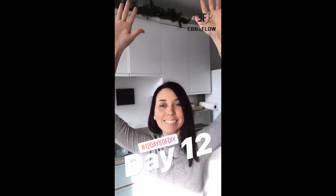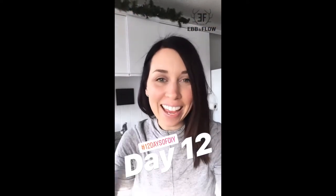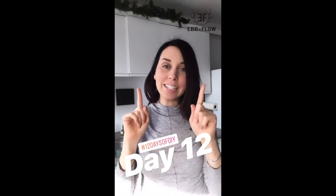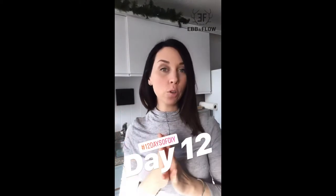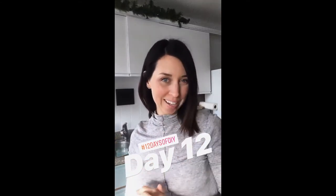Guys, we made it! It is the 12th day of the 12 days of DIY, and today for the final DIY we are going to make a beautiful classic dessert that is for sure going to wow your guests this year. Nothing says Christmas like chocolate and orange, so today I'm going to show you my very favorite recipe for clementine granita and we're going to serve it in homemade chocolate bowls.